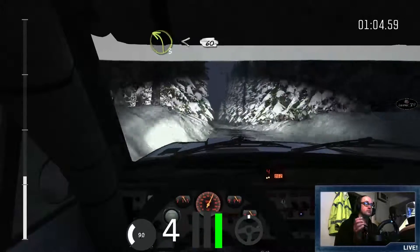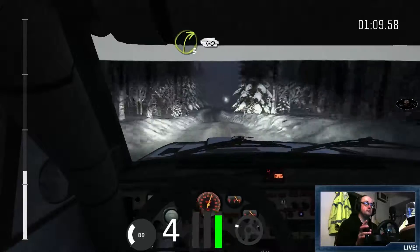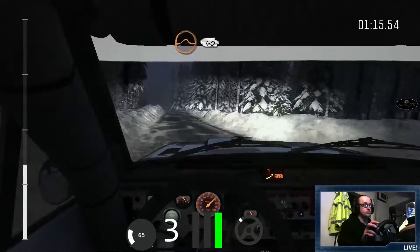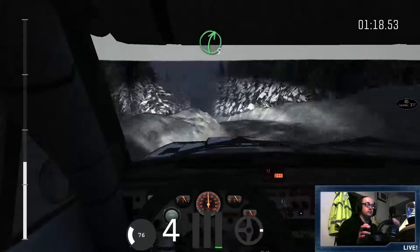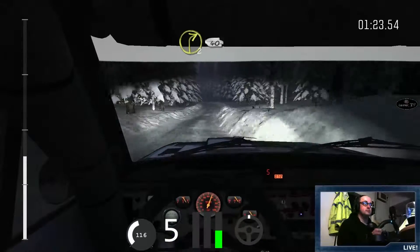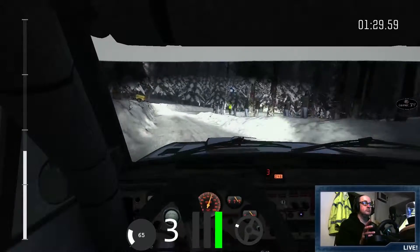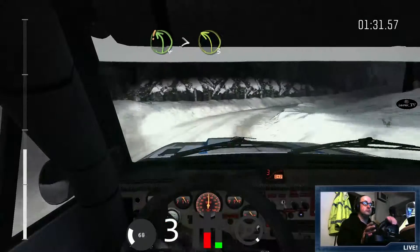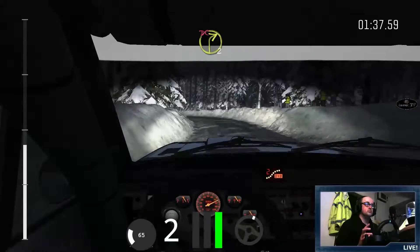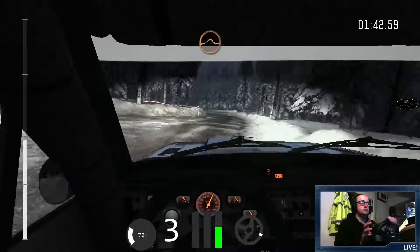Left 3, left 3 half long, over crest, and crest jump 40. Right 5, into left 2 long, into right 2, 40 crest. Into care left 4 tightens 3 and right 5, right 2 past junction, don't cut, left 4 past junction crest. And small crest jump 40.